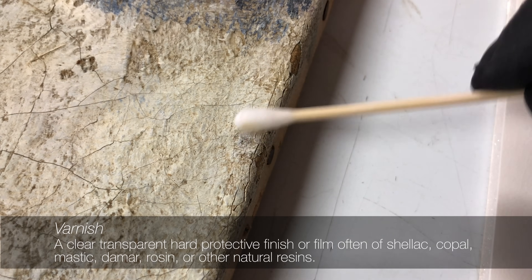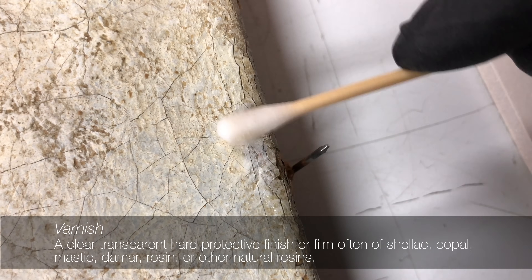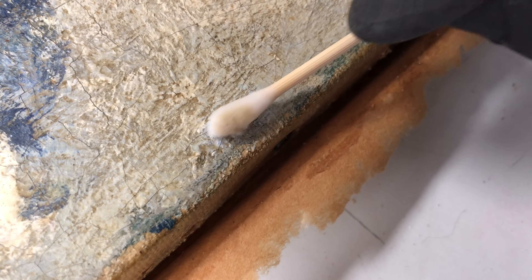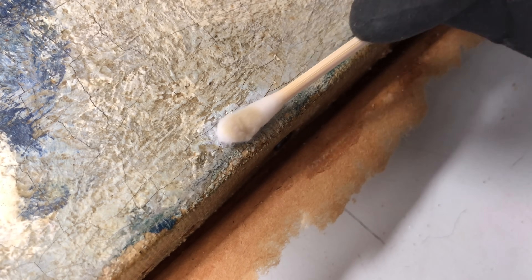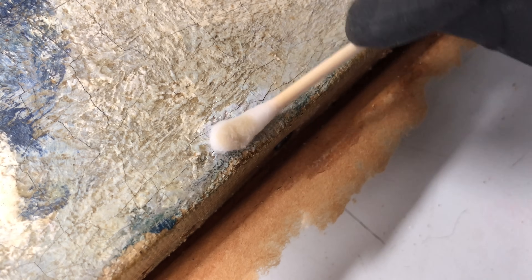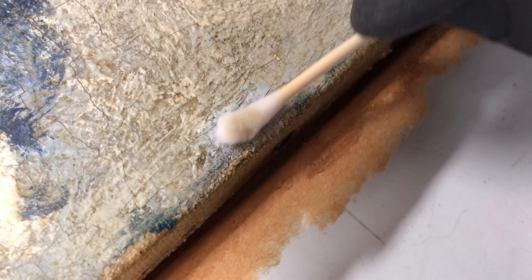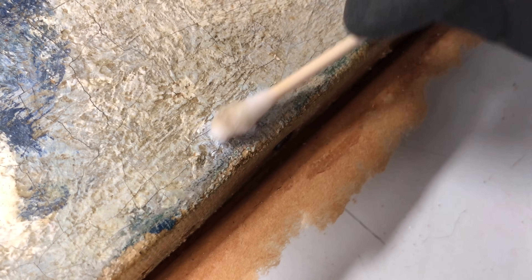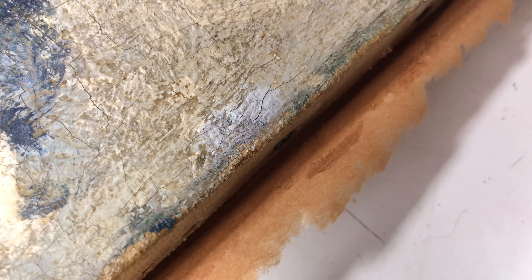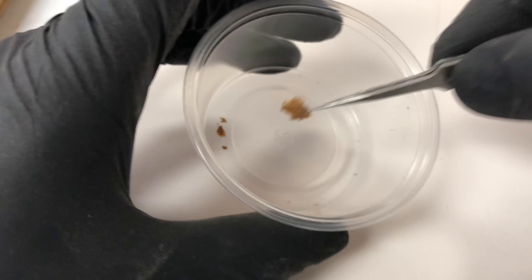Natural resin varnishes can yellow over time with exposure to ambient UVA and UVB light, or become cloudy and brittle. Starting with the mildest of solvents, varying in composition and increasing in strength, the areas where the grime was removed are tested until the varnish is adequately and safely removed. It is often necessary to test different areas of the painting, as different paint colors or brands of paint can have different reactions to the same solvent — while the white may be stable, the blue may be fugitive, and the cleaning approach must vary to reflect this.